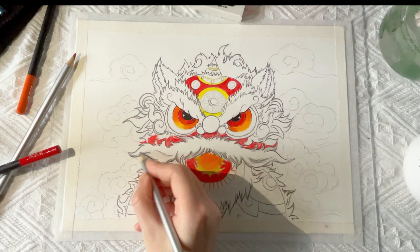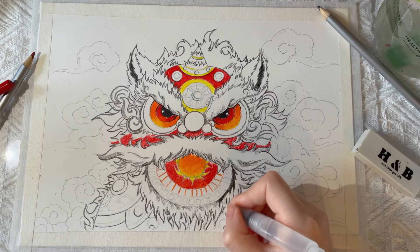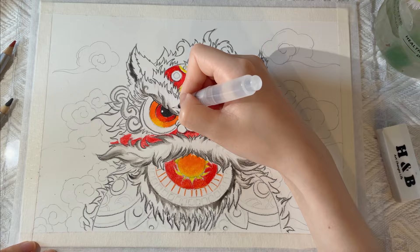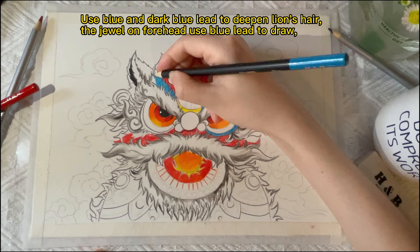Use a fountain pen to expressively show the white and dark relationship. Then use blue and dark blue lead to deepen the lion's hair. The jewel on the forehead — use blue lead to draw it.